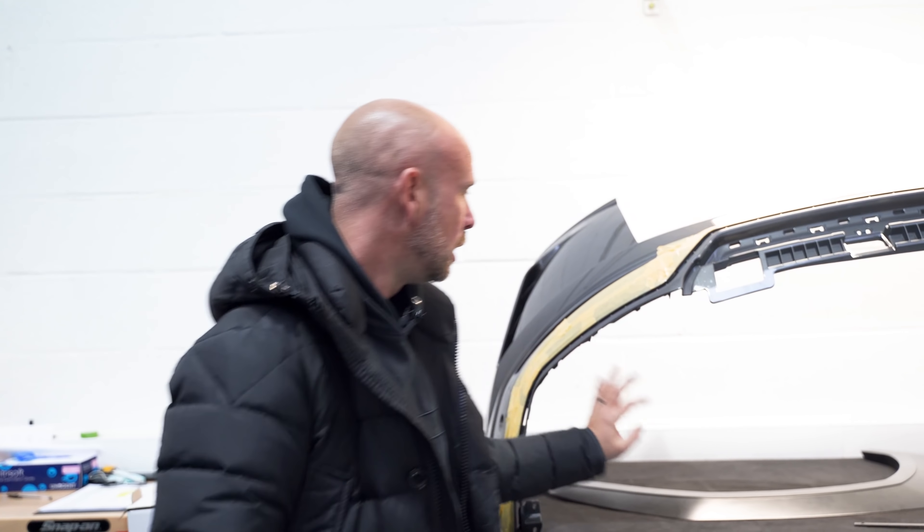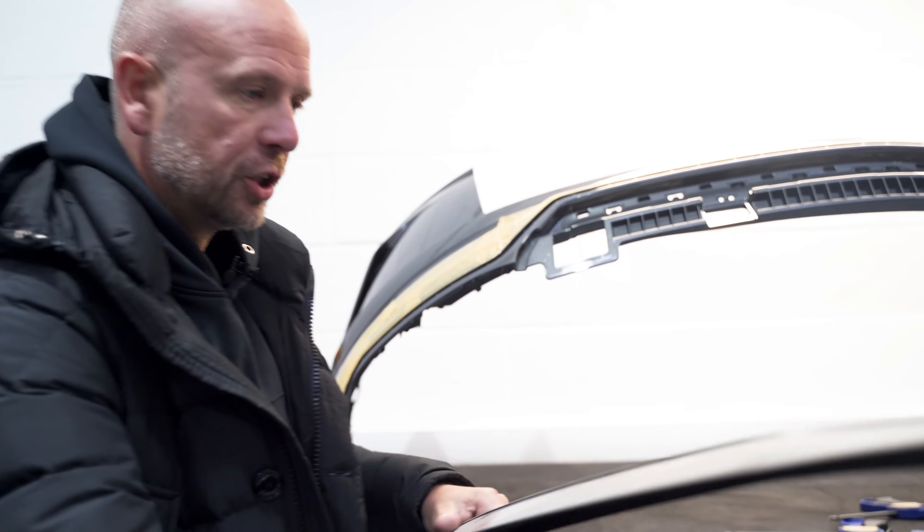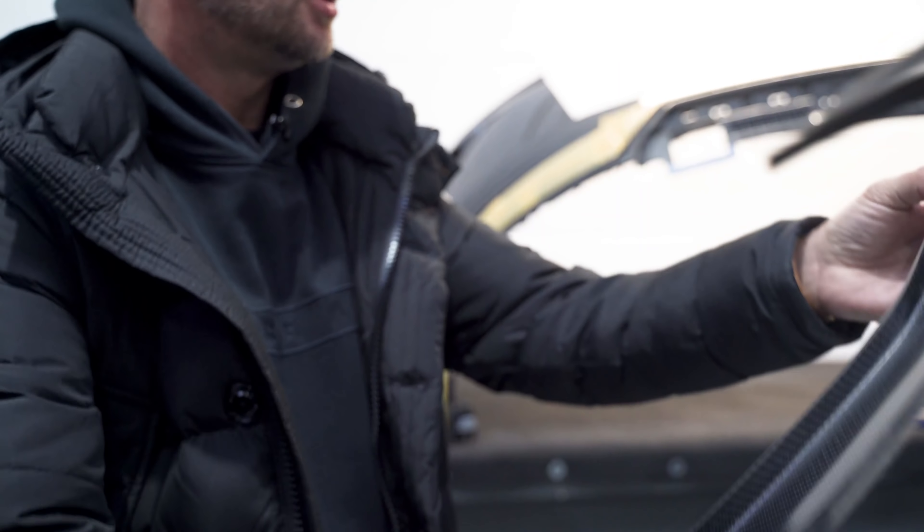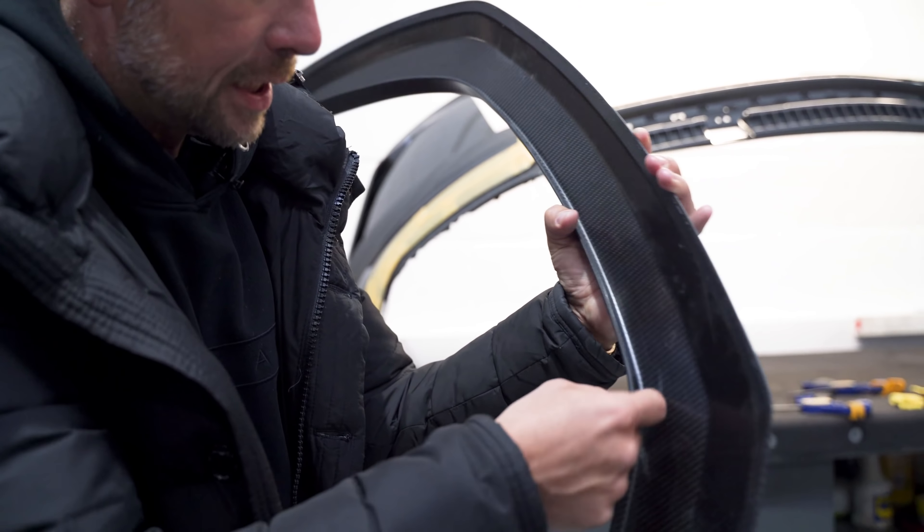We've got the back bumper completely off so it comes off the car to put the rear diffuser on. One thing we always do — every time we put a new part on, we'll always mask up around the side so we obviously don't ruin the factory paint when we're putting it on.